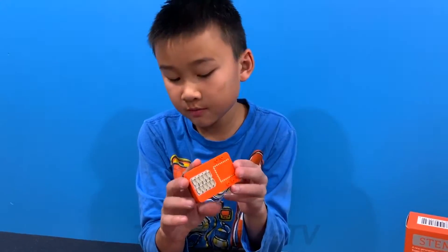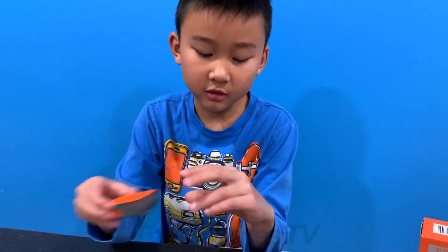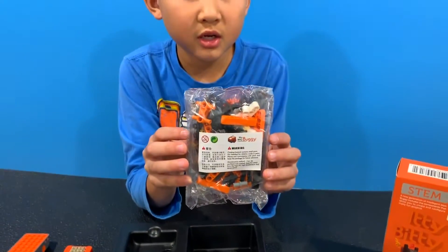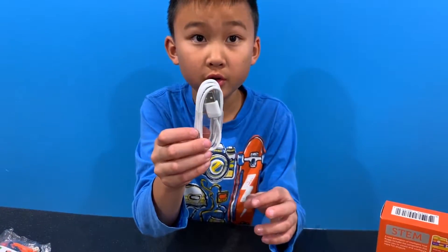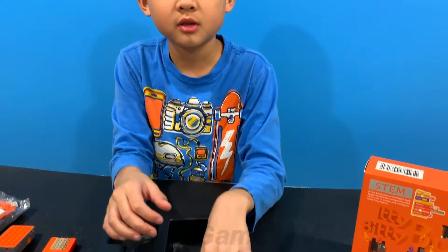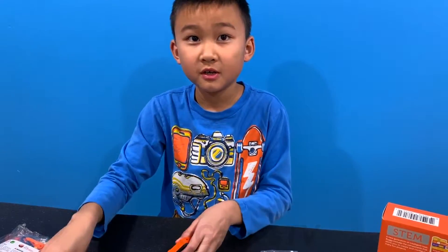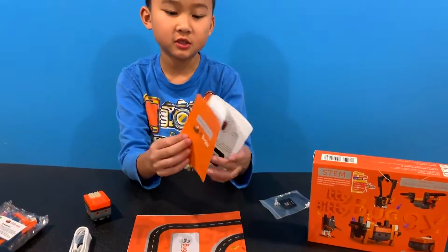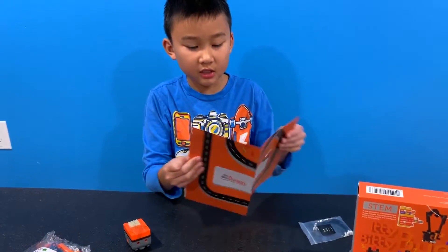In the box you'll find these pieces. This is a core module and the main brains of the robot. This is the body of the robot — your Itty Bitty Buggy. These are the pieces that you can make your Itty Bitty Buggy with, and this is the USB and power cord that you can charge it with. These are the connectors that connect the main brain to the body.